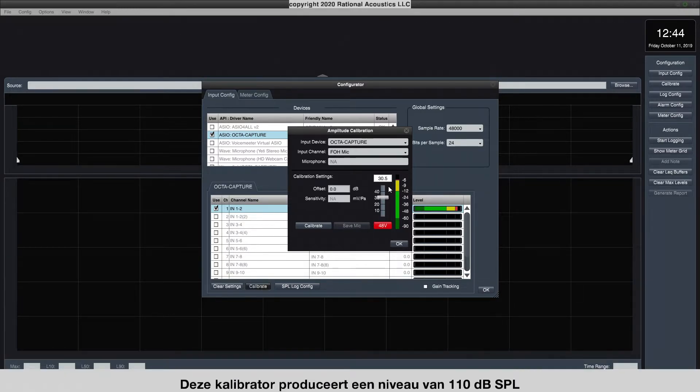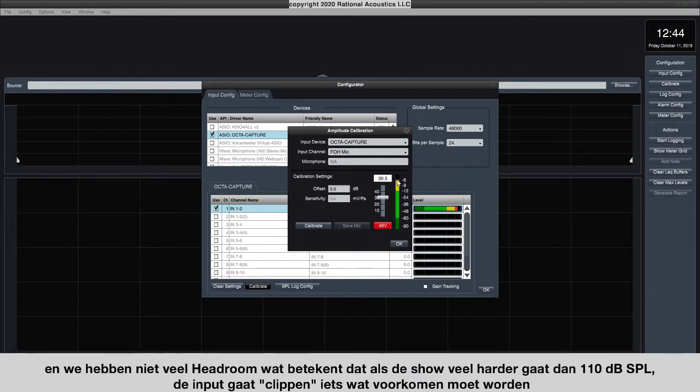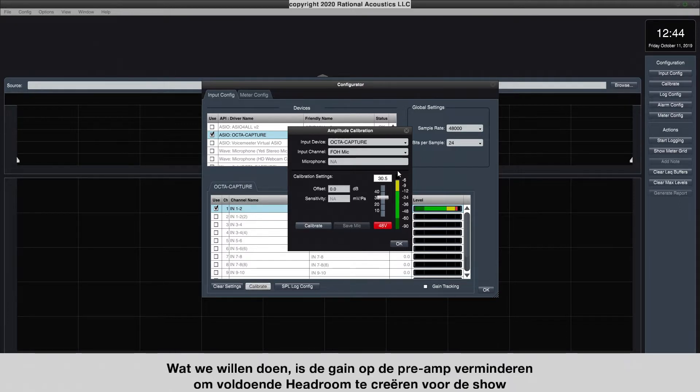This calibrator is producing a level of 110 dB SPL, and we don't have very much headroom above that, which means that if the show gets much louder than 110, we're going to clip the mic. So what we want to do is turn down the gain on our preamp to give us a healthy amount of headroom for the show.